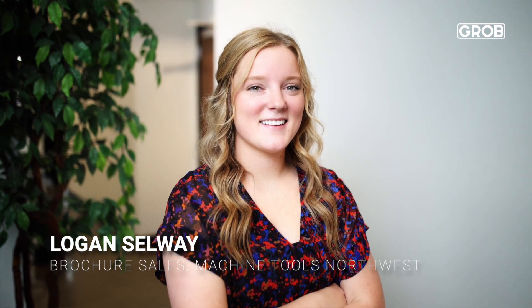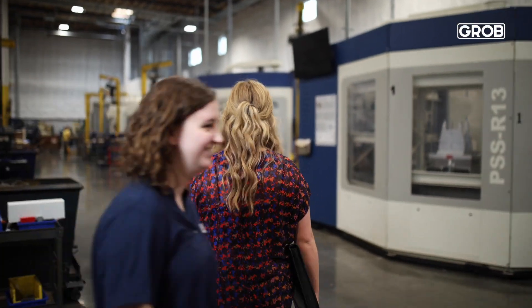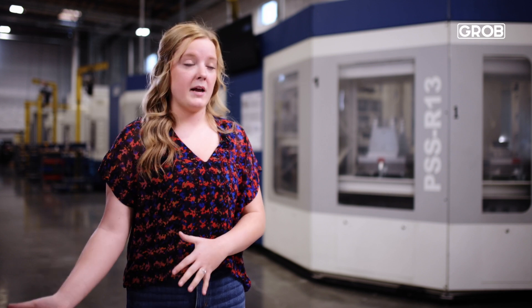Heinz and Helen started Neumeier Engineering in 1957 — kind of a cool background. My grandfather Pat Selway actually sold Heinz and Helen their first CNC machine, carrying on the relationship to my father Vince Selway, who has sold them many machines as well, now leading to the Grobes.